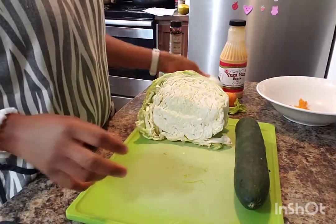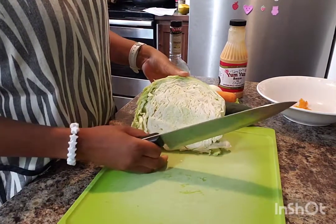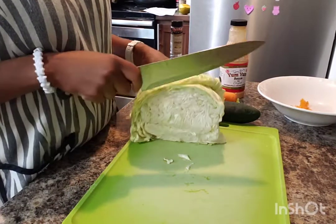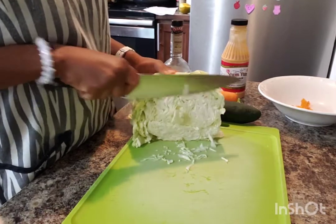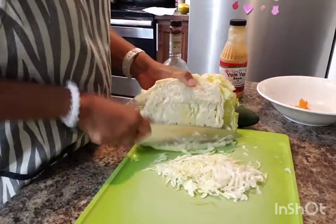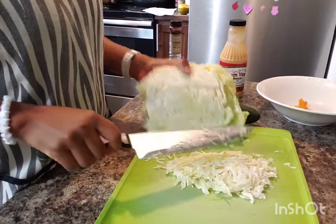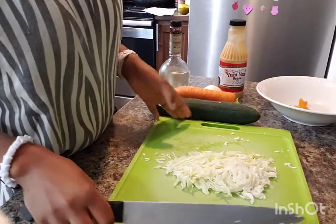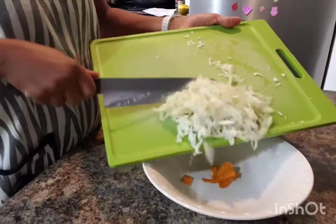So let's start by chopping some cabbage. I'm not good at chopping very tiny slices, but that's recommended — very tiny pieces. So let's try. Okay, this should be enough for the cabbage, and I'm going to put it in our mixing bowl.